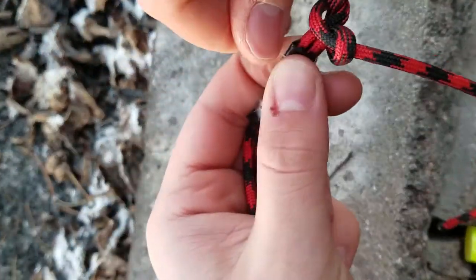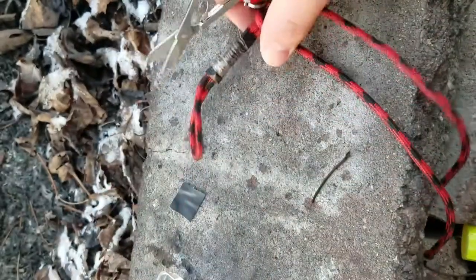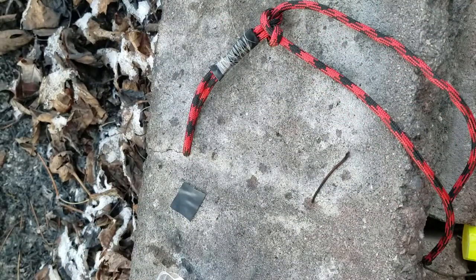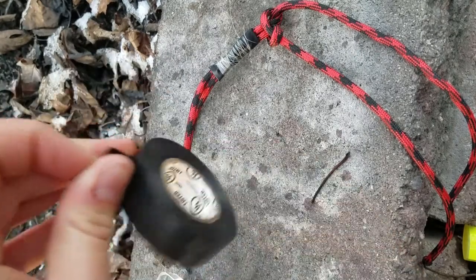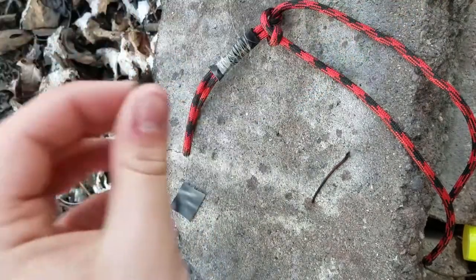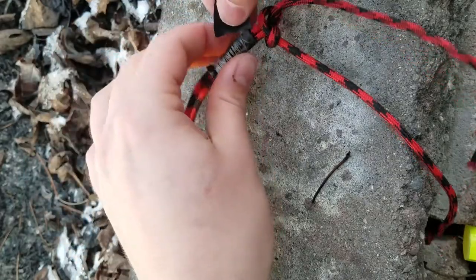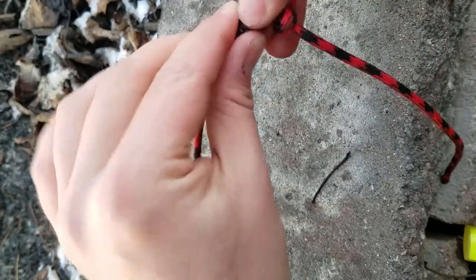All right, that'll do. Take a tiny little piece of electrical tape and put it right there just to make sure our line doesn't end up rolling off.